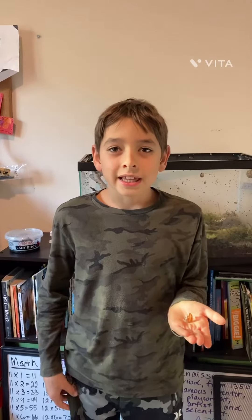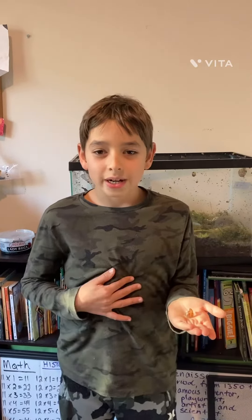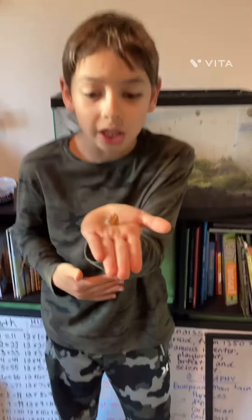Hello, welcome to Snailandia. I am Matea and I am here with part of Turbo's shell.